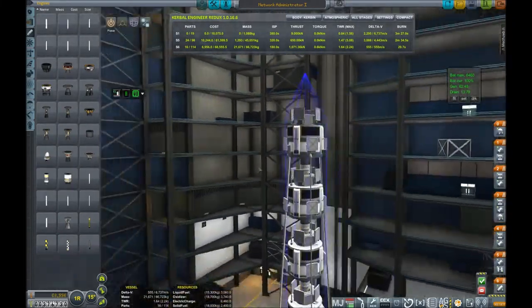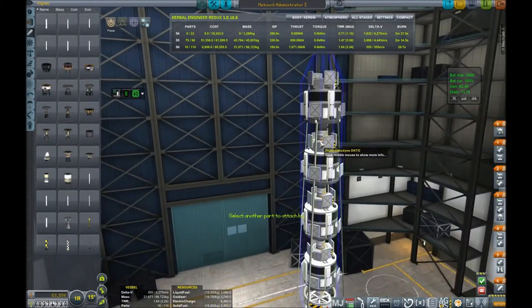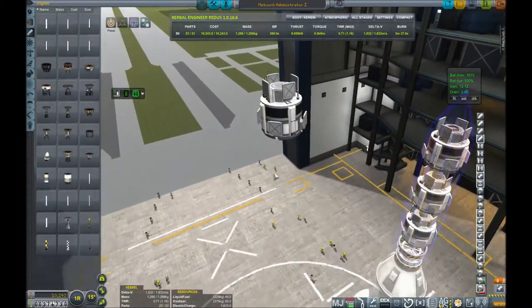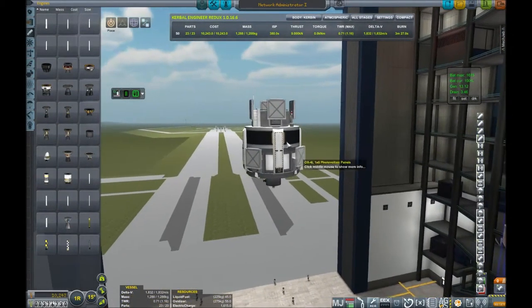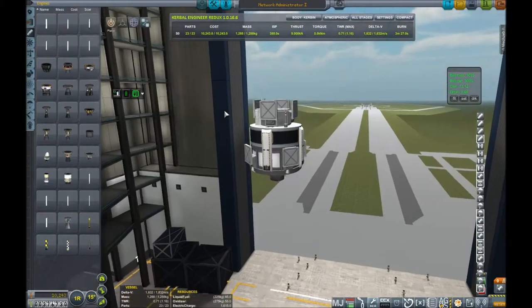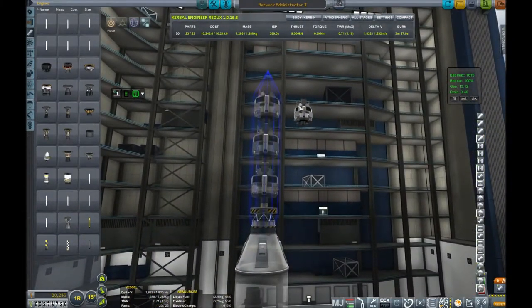If we take a closer look — it's a fairly simple satellite, not a lot going on here. We don't have any reaction wheels, nothing really complicated. Just one tweak-scaled battery for 1,600 charge, and enough comms DTS-M1s to really cover everything in the Kerbin system. We're launching four of them; we're going to have them 90 degrees apart, hopefully. So just four of them in LKO.